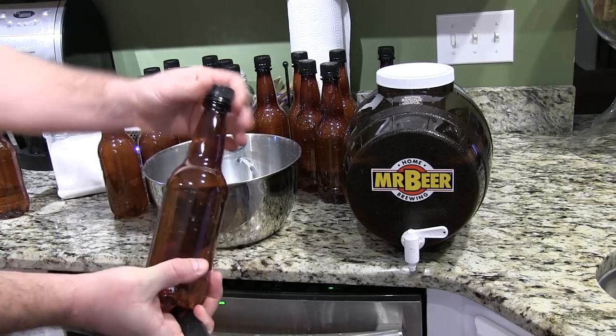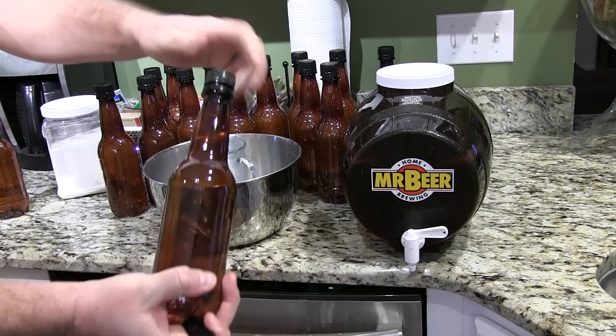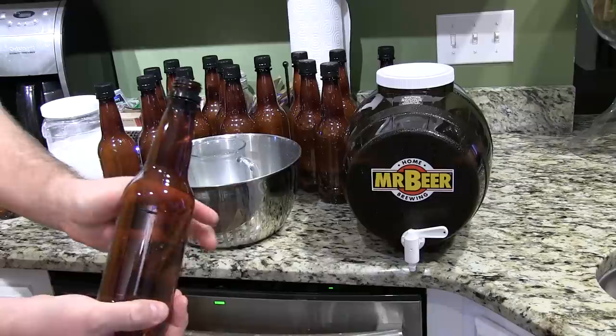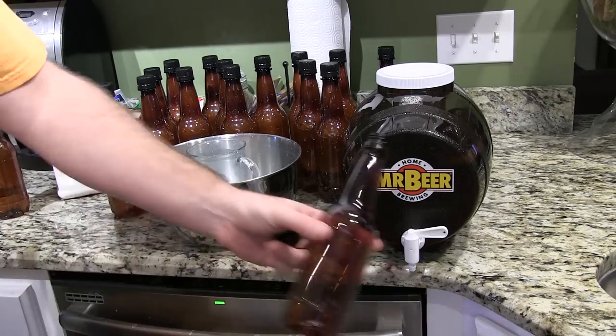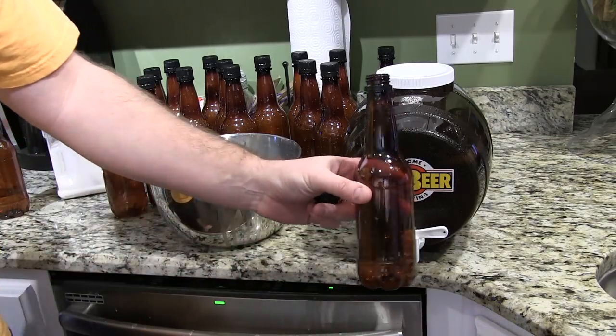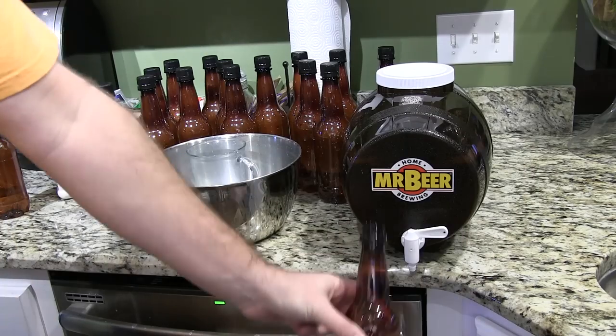The first step of the bottling process is to dump out your cleaning solution. You don't want to rinse it — you just want to dump it out. Once you've dumped it out of the bottle, do not rinse. There'll be a little bit of it left in there and that's fine.